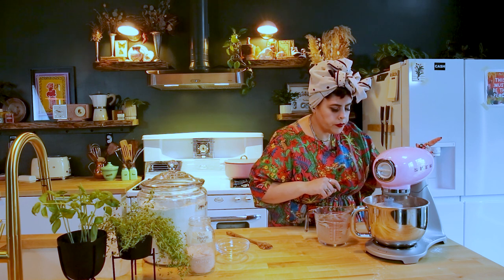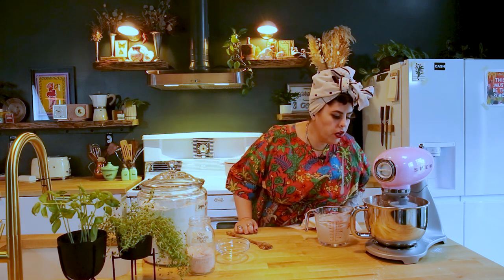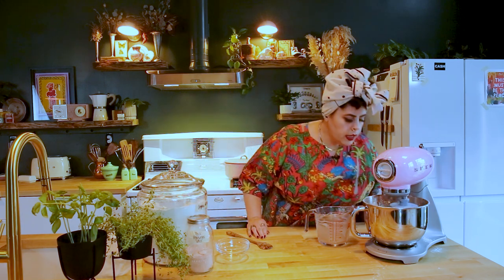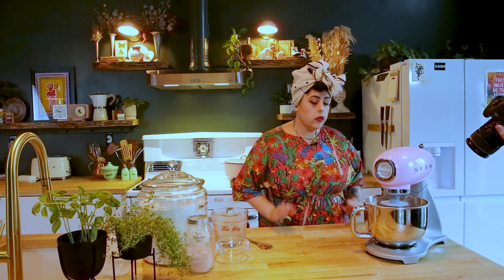Now we're going to let it go. I'm going to say we let this knead for maybe three minutes. You don't want to over-knead it — if you over-knead it, it'll get rid of all these beautiful bubbles, and you want it to be cracky and craggy and crispy. The consistency is a pretty wet dough and you want it to be wet — don't get nervous, we're going to be fine.